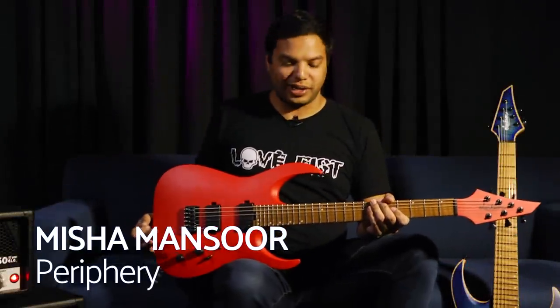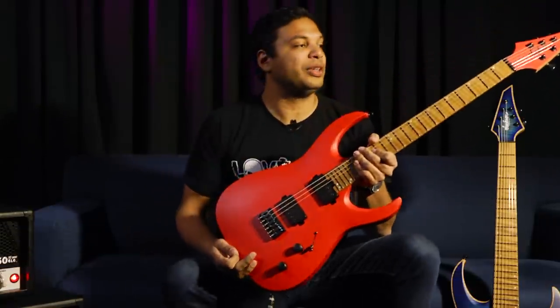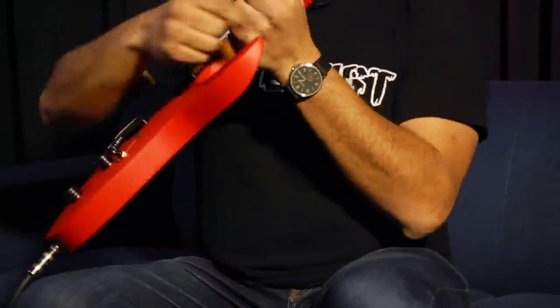Hey, what's up guys, Misha from Periphery here. I'm over at Jackson right now to show you my new USA signature model. This is the Juggernaut HT6 and that is the HT7. Look at them — gorgeous.